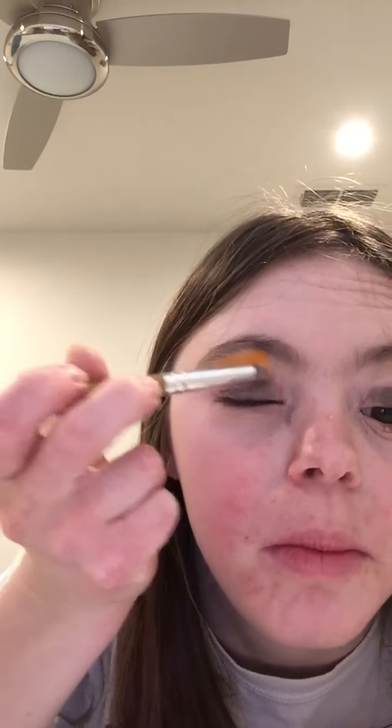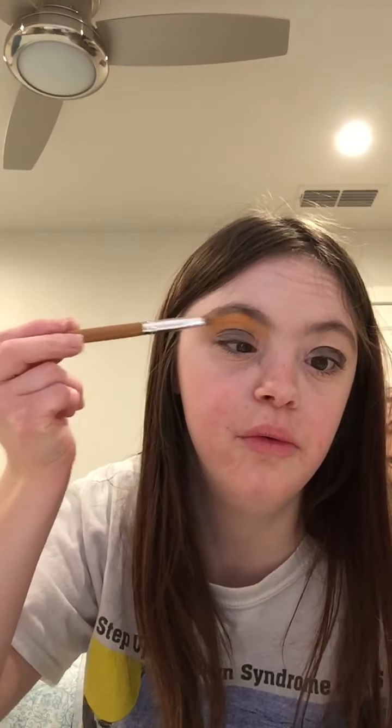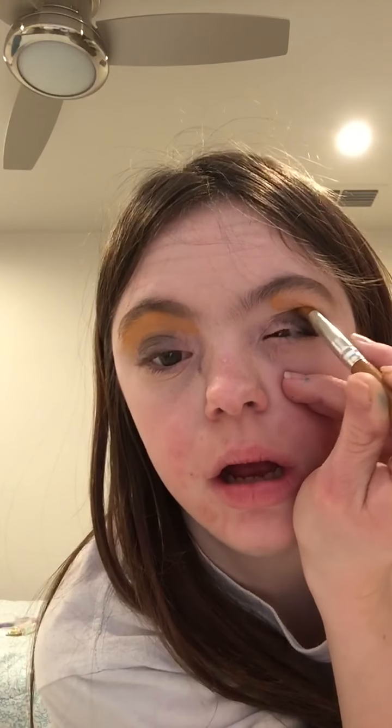I'm going to take a small brush again and select an orange color. There's a mix of orange, green, and black in the palette. I'm going to put it on the crease as well, just a little bit high. I can take the same orange color and do the same thing on the other side, bringing it into the crease and up to the brow bone.